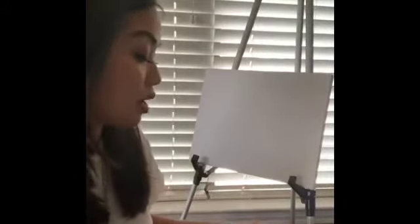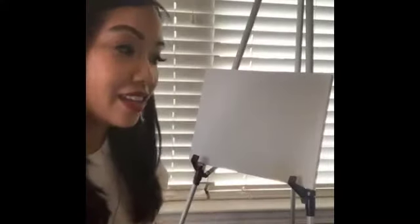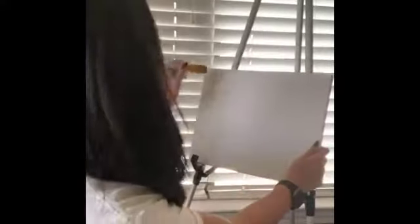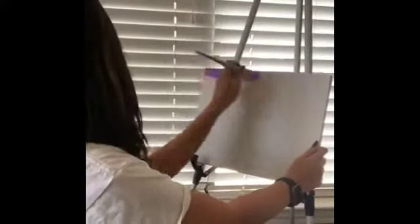I recommend acrylic paint personally because it dries faster and it's not like oil painting where you have to wait for layers. I've got my palette with some of the sunrise colors. When you do a sunrise you want to start off with dark colors on top, and as you get to the bottom it's a little brighter with warmer colors. It's speed painting so it's gonna be really fast.